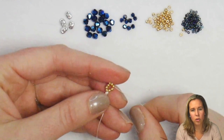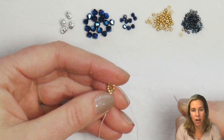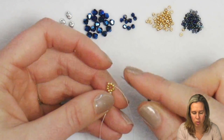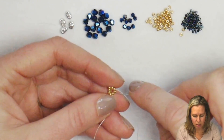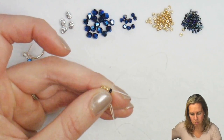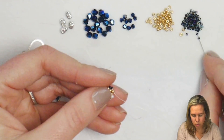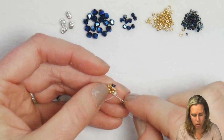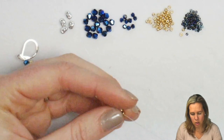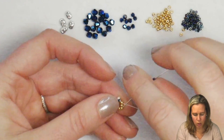From here I'm going to progress to 2 15-0 seed beads that are going to go in between every other gold bead. We're doing Peyote Stitch — adding 2 15-0s to my thread and needle, skipping over the next gold bead, and going through bead number 3 coming out of bead number 1. Coming out of bead number 3, add 2 more 15s, skip over bead number 4, and go into bead number 5. Again, add 2 more 15s, skip over 6, sew into 7.